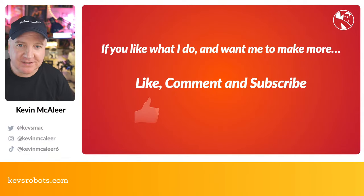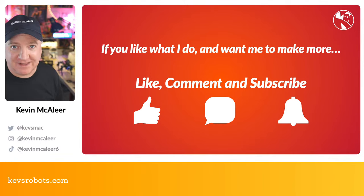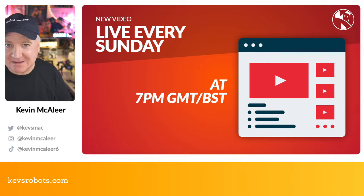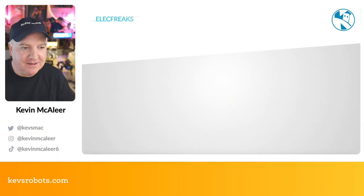If you like what I do, please give this video a like and drop a comment. I'd be interested to know which ElectFreaks products you've bought. If you haven't subscribed, please click subscribe — it means a lot. I go live every Sunday at 7 o'clock, and I've also got a midweek video coming about Temu robots that I can't wait to share — should land on Wednesday.